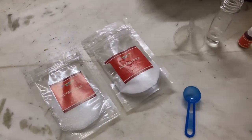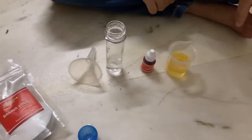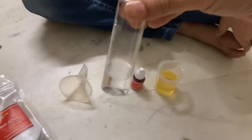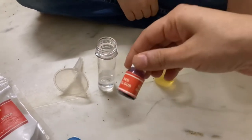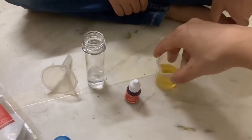For this we need citric acid, baking soda, a scoop, a funnel, and a test tube with 10 ml of water in it. We also need a food color — we have taken red color — and 20 ml of vegetable oil.